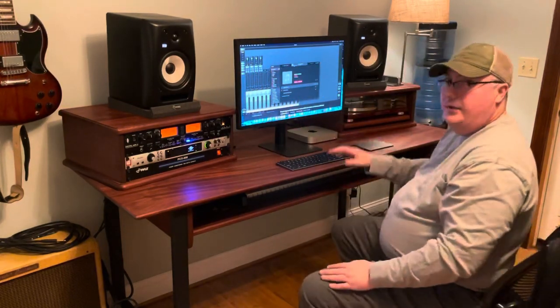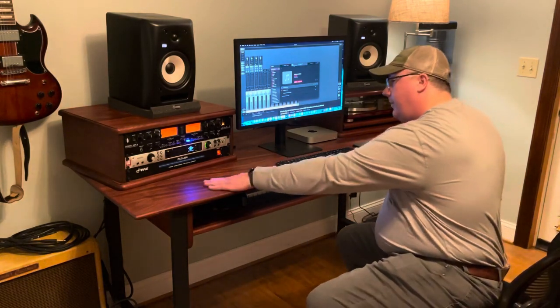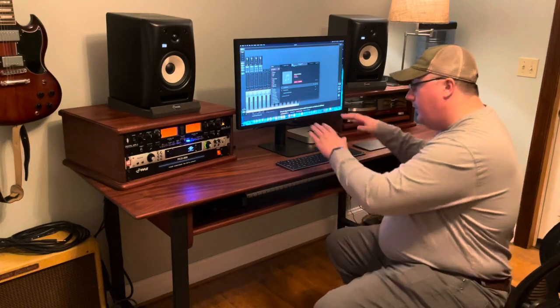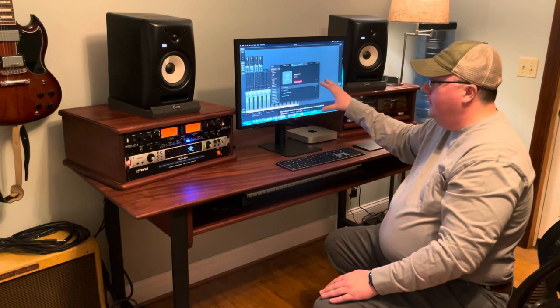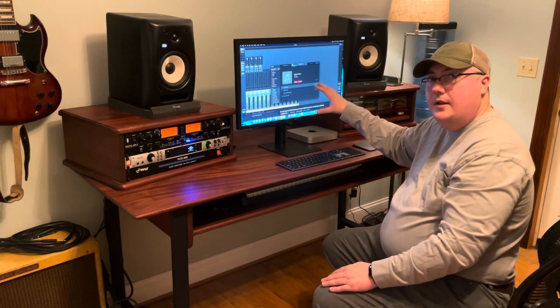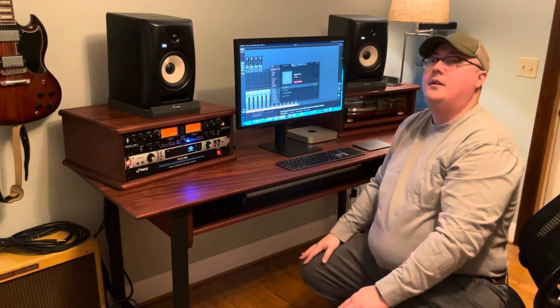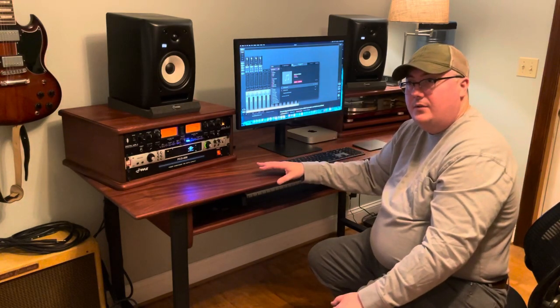These speakers are set at a height so they come right to your ears. One of the reasons I built this is that with my old setup I needed workspace — I didn't want the keyboard sitting right on the desk and I wanted the monitor directly at eye level rather than raised up, since looking up was straining my neck.